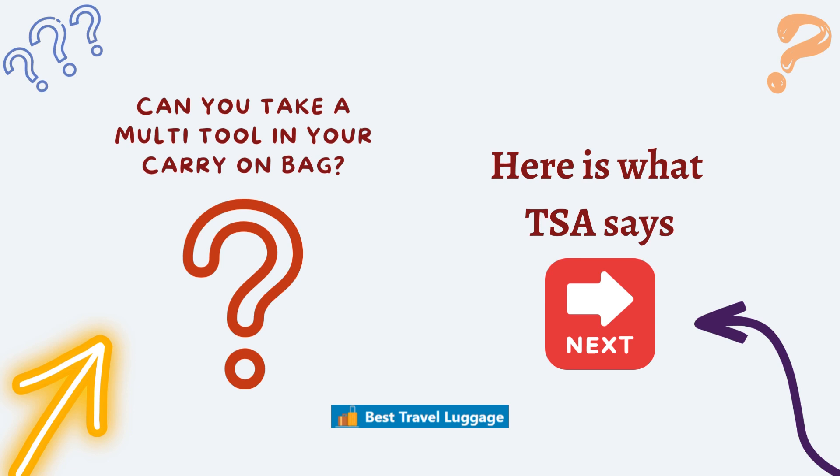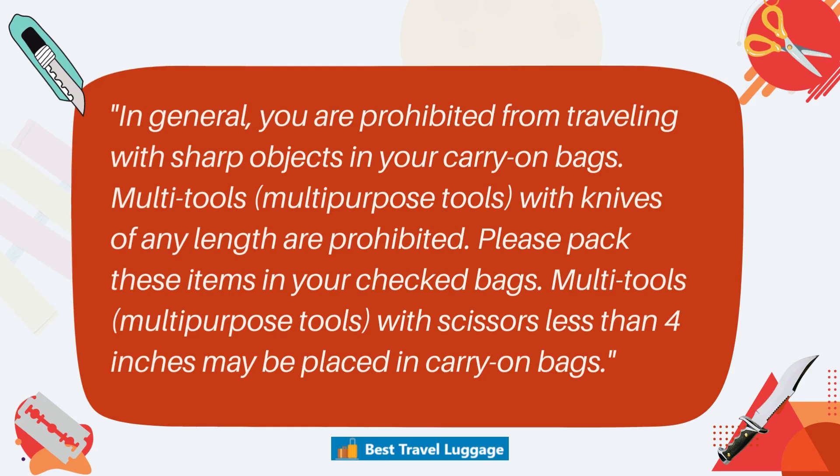Can you take a multi-tool in a carry-on bag? Here's what TSA says: anything that is a sharp object, has a knife blade, or has scissors greater than four inches long cannot be in your carry-on bag and must be placed in your checked bag.